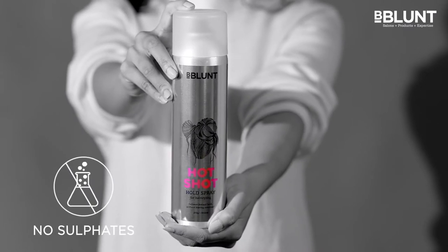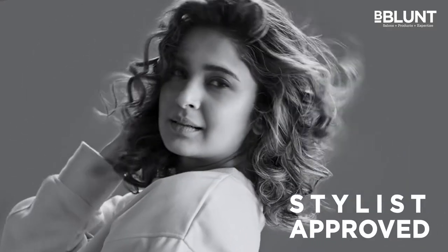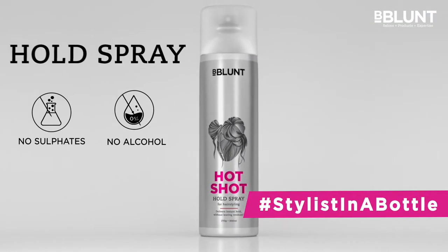A sulfate-free product developed by our stylists and tested on Indian hair just like ours. Fix your hair up with B-Blunt's Stylist in a Bottle.